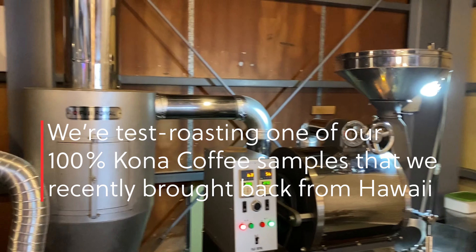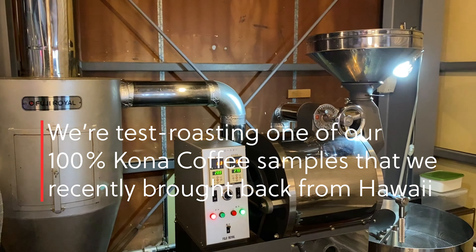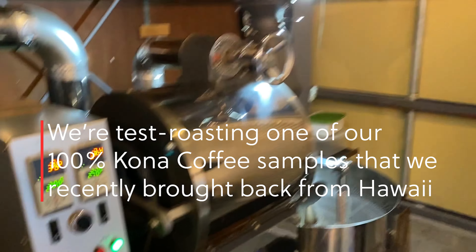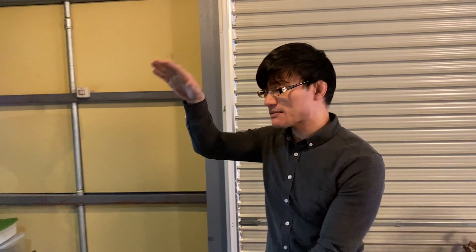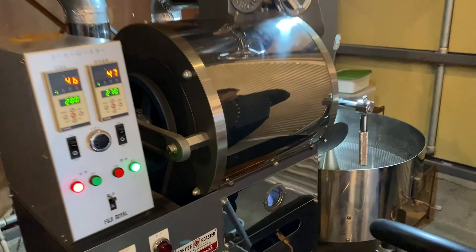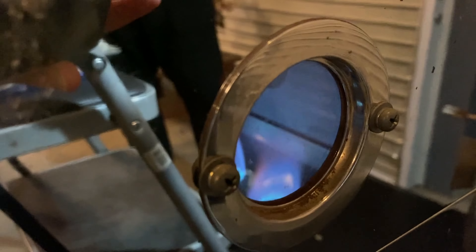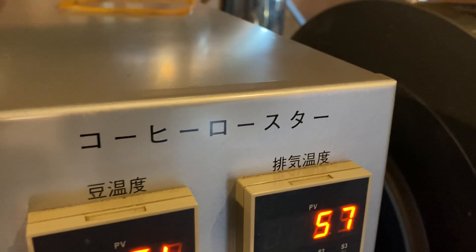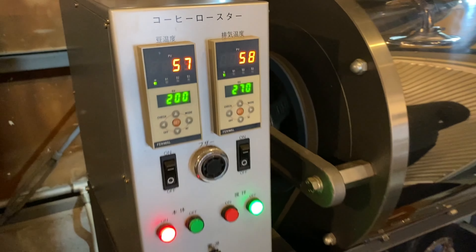We are going to be doing some roasting of our own today — some roasting tests. We're going to use this machine. First we have to heat up the machine, so that heats up the drum. Up here you can see the drum turning. Coffee roaster.